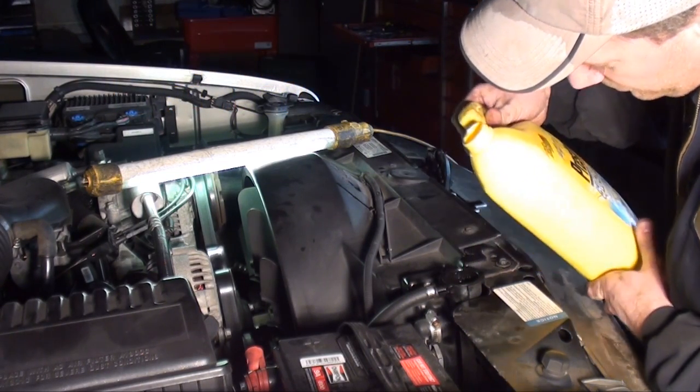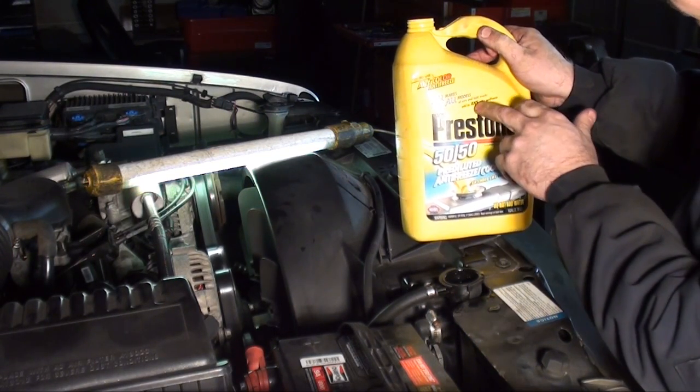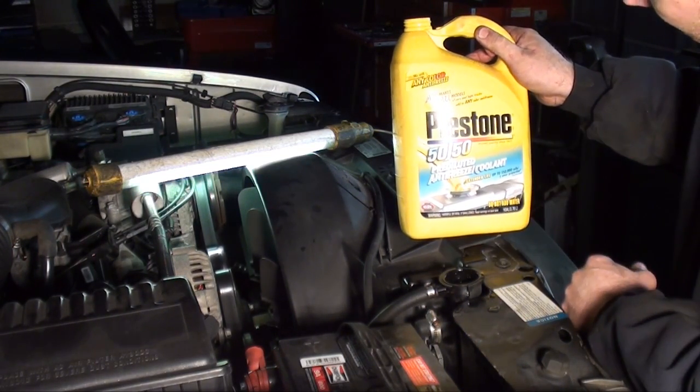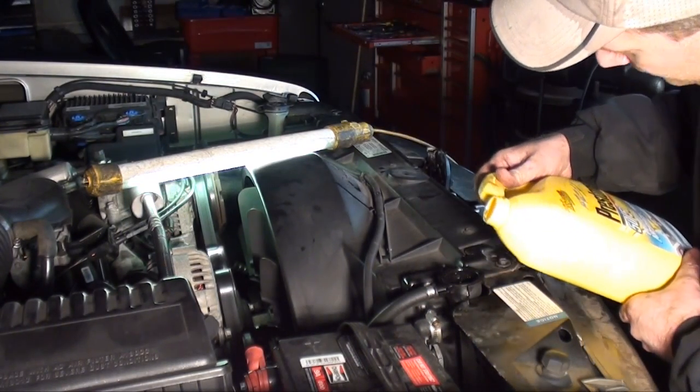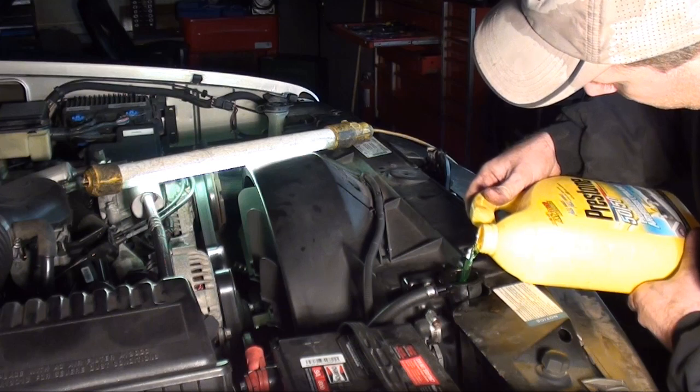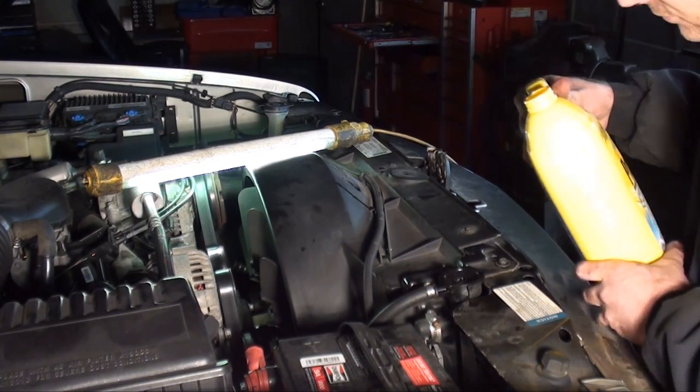The label has me a little worried, but you can see what it says — all makes, all models, all cars. Add to any color antifreeze. So Presto, I'm going to take your word for it.